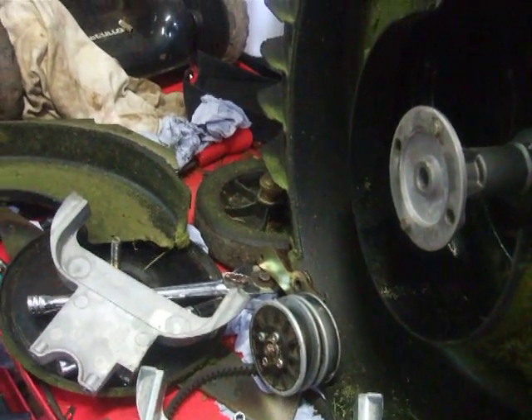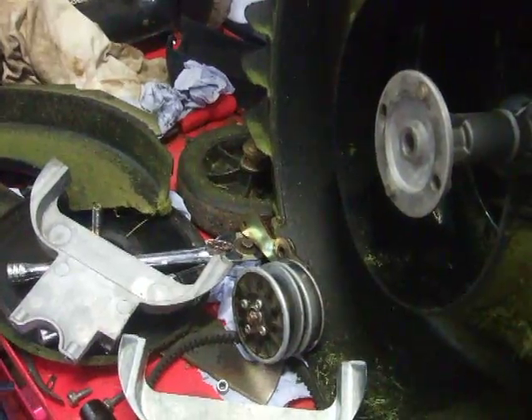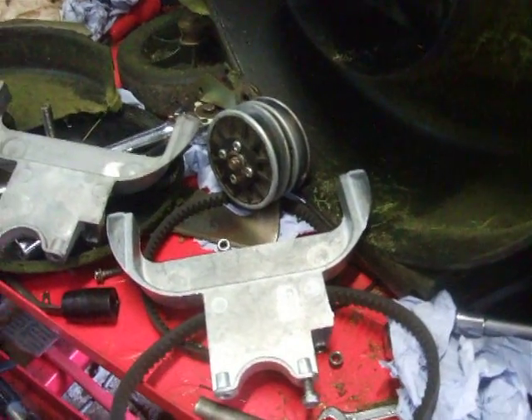Like I say, it's only a quick video. So if you've got one of these, just check it. Because, like I say, every one in this shape I've had has come in and had this problem.